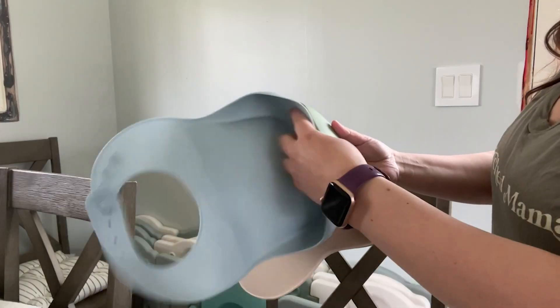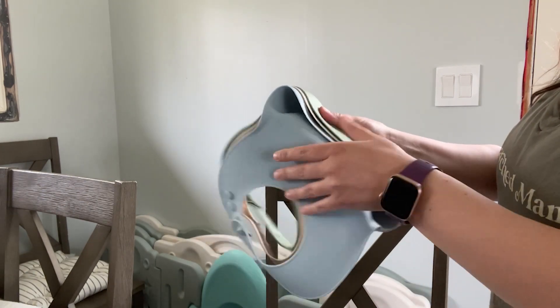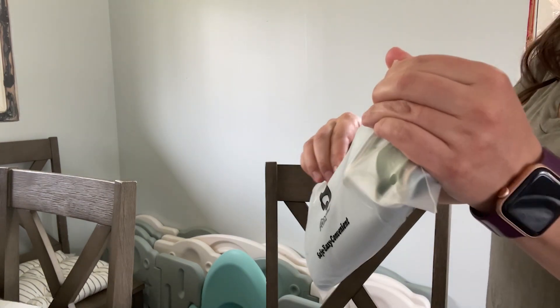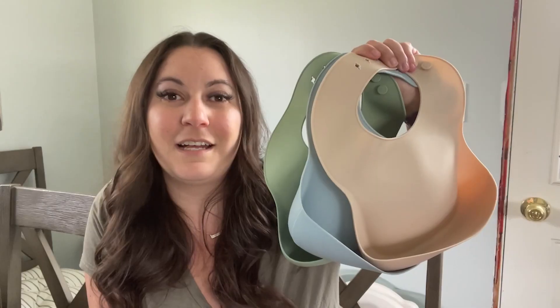We travel a lot and taking our other bibs with us was kind of annoying because they don't fold up very easily, but these all fold really well and they actually fit all together and go in the plastic bag that they came in, so you can take them with you if you're on the go.